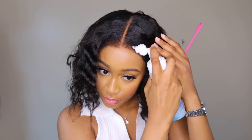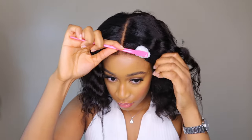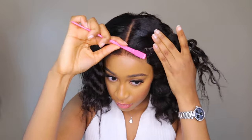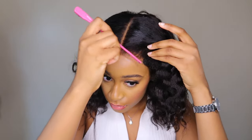I added some mousse to lay the baby hairs all the way back, which made it look a little cleaner. Honestly, in terms of baby hairs, it's just your preference — there's no right or wrong.